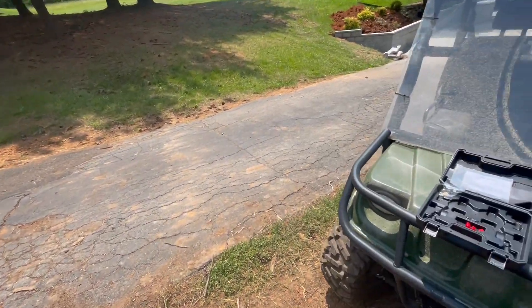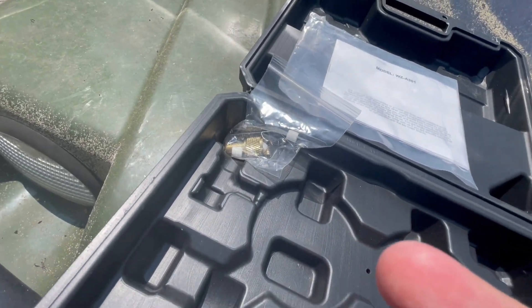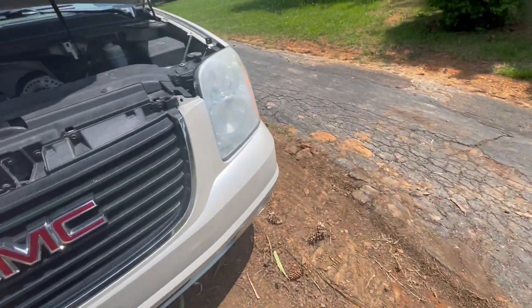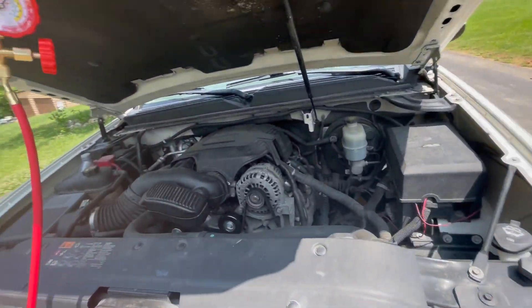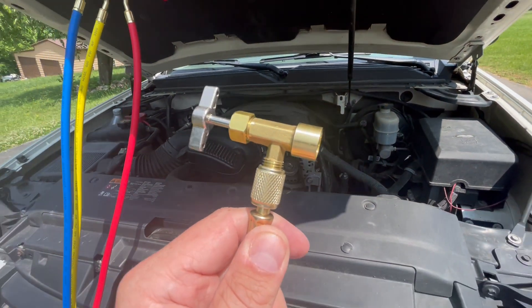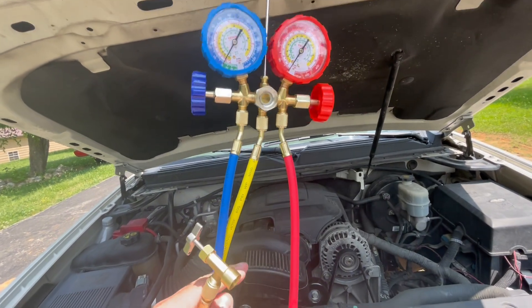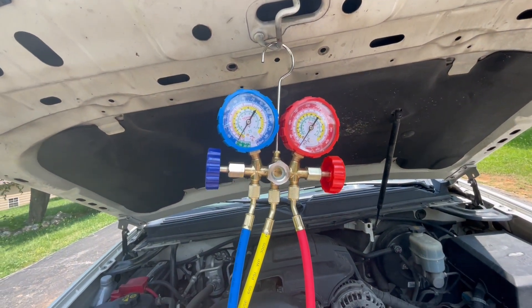It came with some extra parts in here too that I haven't used — just extra fittings for different types of transitions, extra valve stems in there. But the biggest thing I thought was awesome that it came with was this valve piercing part, because honestly I've never had a kit like this. I think I've had three or four of these and I've never had it come with this part. So this is a complete kit — it's probably the best complete kit I've owned yet. Nice upgrade, really like it.